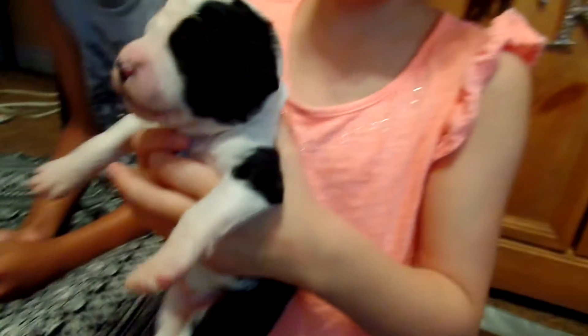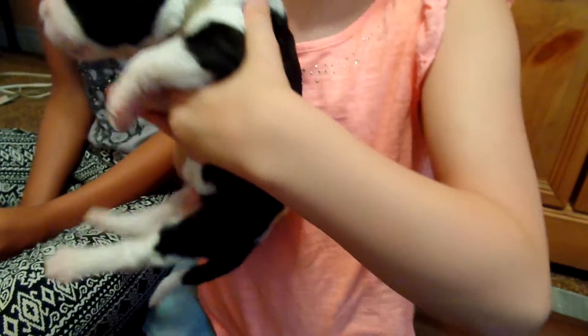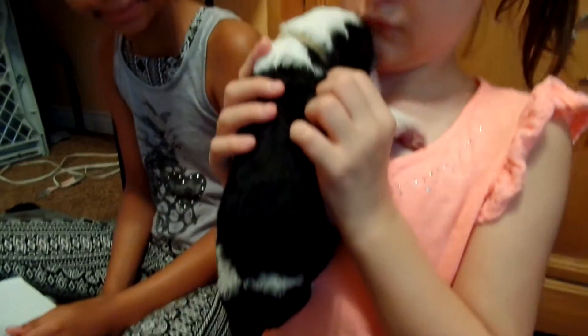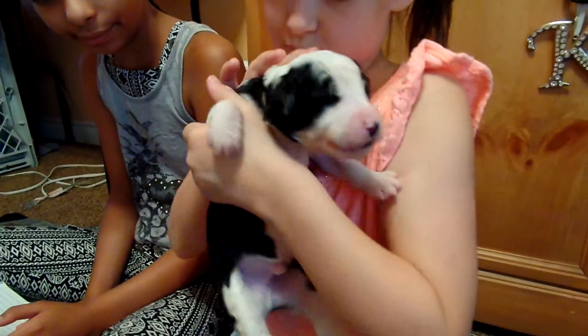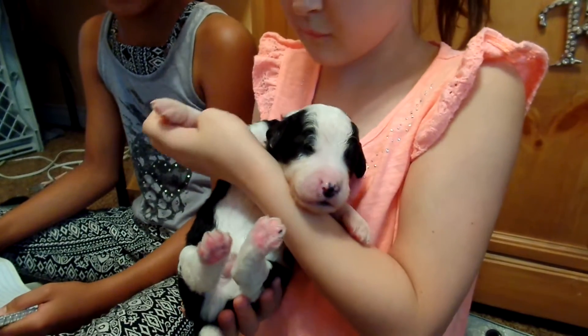He has two black ears and white legs. Let's see the back of him, Kayla. He's got a nice white spot back here on his back. Okay, you can turn him around now. So again, this is Buzz, not Moochie, but Buzz with a tan collar.